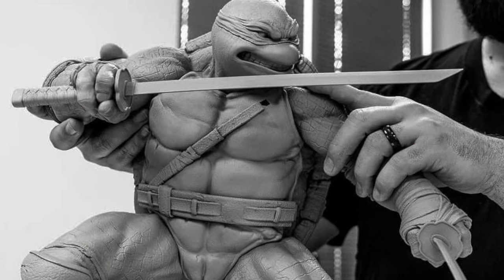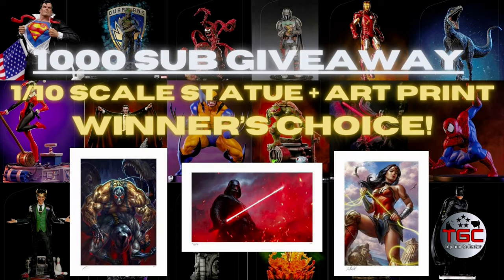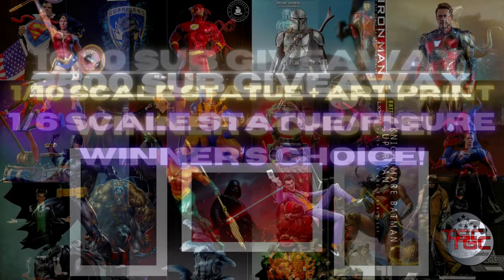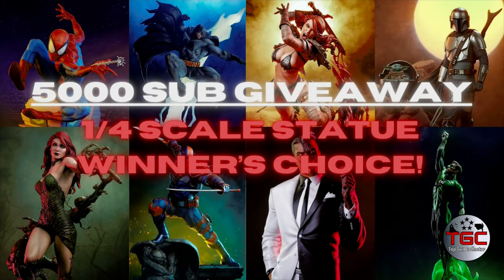That pretty much concludes the review. I hope you all enjoyed it. Up next, I will be reviewing the one-third scale Shredder, which should arrive sometime in the first quarter of 2024. Recently, we just got a teaser for the one-third scale Leonardo by PCS, which should be going up for pre-order within the next three weeks or so. That pretty much does it for this review. Make sure to subscribe and drop a comment down below so you can be eligible for one of the TGC statue giveaways. Thank you all for joining me today, and I hope to catch you all next time. To qualify, all you have to do is be subscribed to the channel, drop a comment below, and as soon as I hit each milestone, I'll go live on YouTube, pick one random video and one random comment, and one winner will get to pick a statue from a catalog of 15 to 30 different pieces.